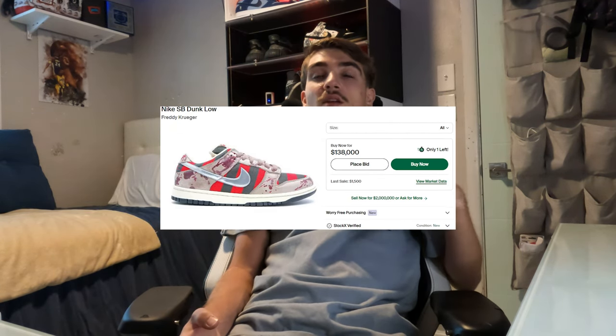Definitely a dope shoe. Hopefully SB does more collabs like this — it reminds me of the Freddy Krueger SB collab they did back in the day, which goes for a lot of money because they barely released them to the public. When they made that shoe they didn't release it publicly because it wasn't an official collab with whoever owns the Freddy Krueger movie rights. But apparently this Wizard of Oz collab is actually official with whoever is behind that movie, so it is going to be released to the public.